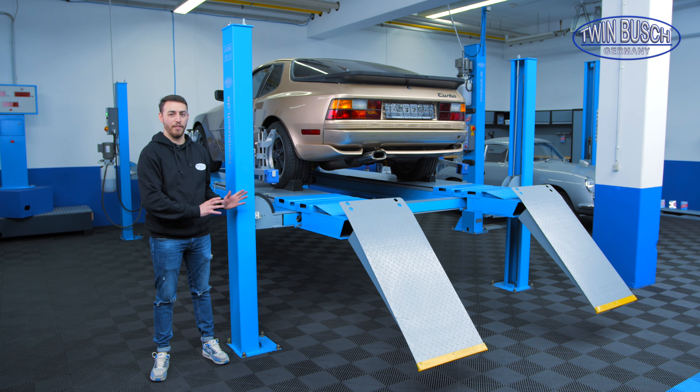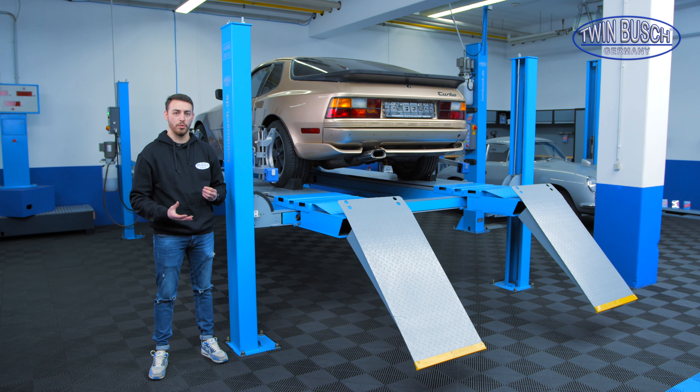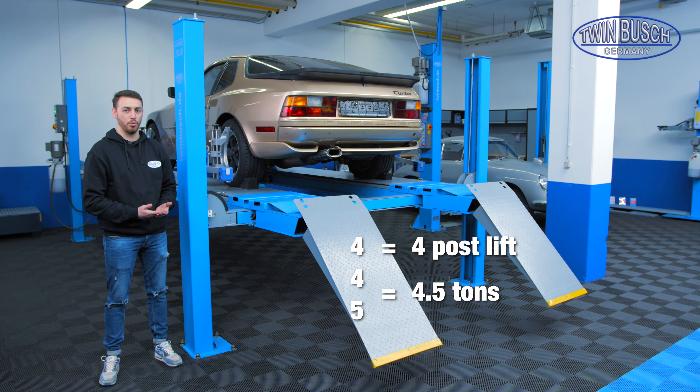This video is about our TW 445, our 4-post lift. A brief explanation of the name: TW 445 means 4-post lift with a lifting capacity of 4.5 tons.